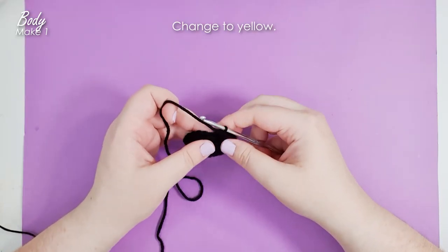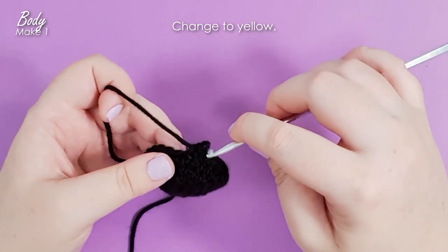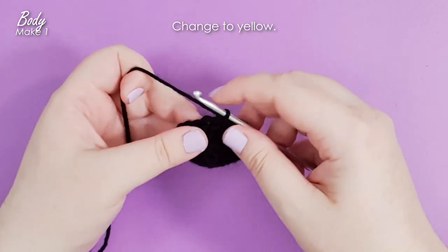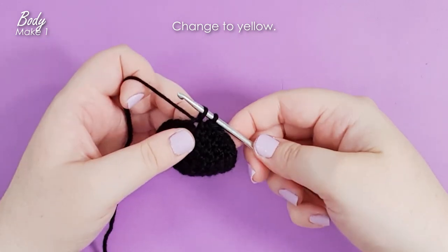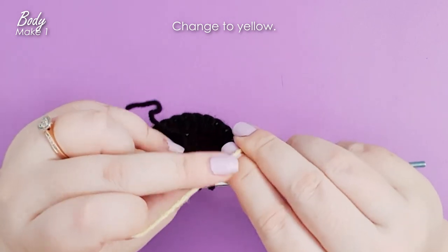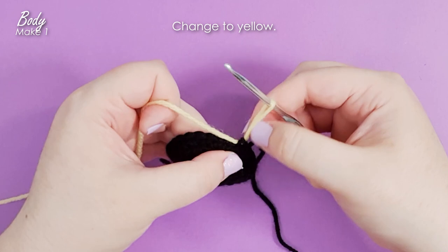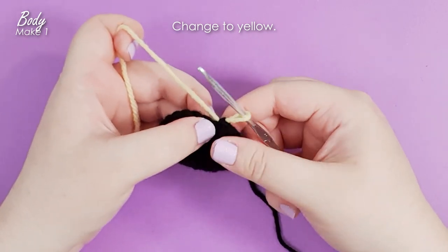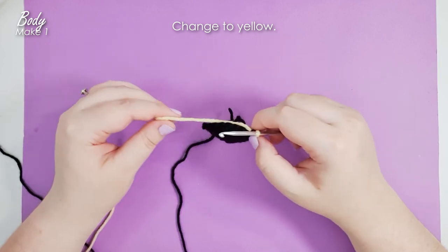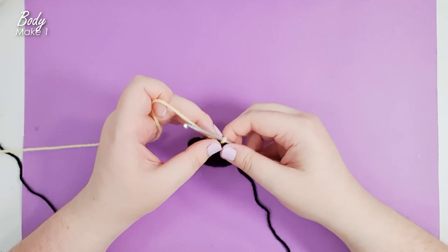At the end of row five, we're going to change color to yellow. For this pattern we always want to change colors in the stitch before you need the new color to be active — so if we're starting row six in yellow, we need to change in the last stitch of row five. Insert your hook into the stitch, yarn over and pull up a loop, hold the old color out of the way, grab the new color, pinch it at the base of the stitch on the inside, yarn over and pull through both loops, then tug on the tails to tighten. That leaves a completed single crochet in the old color with the new color on the hook ready to go. We'll work four rows in yellow and then change back to black, just pulling it up from where it's attached when we need it.